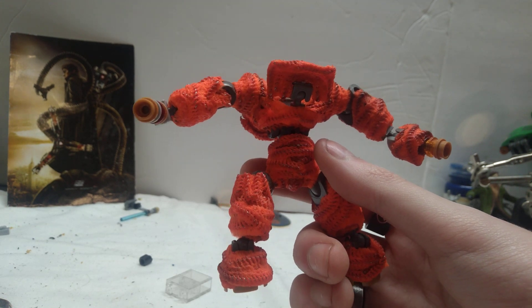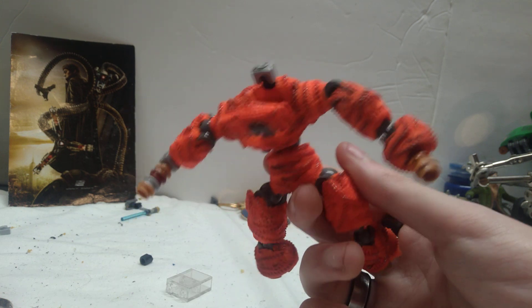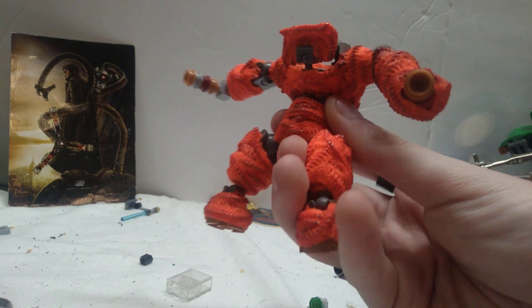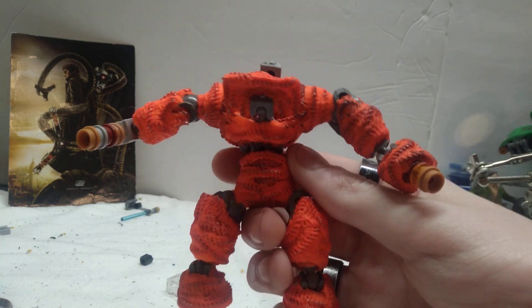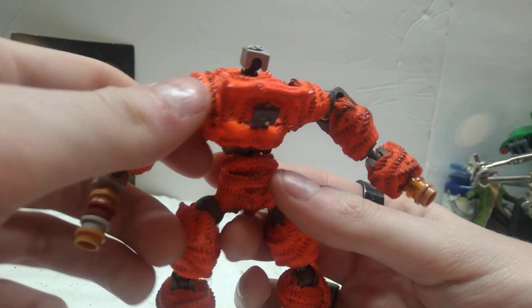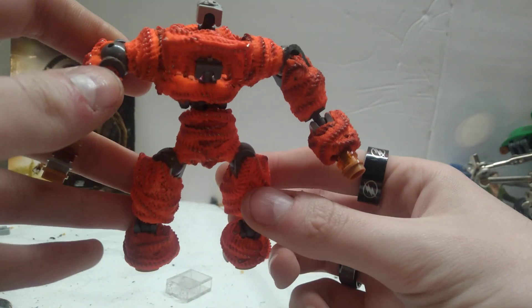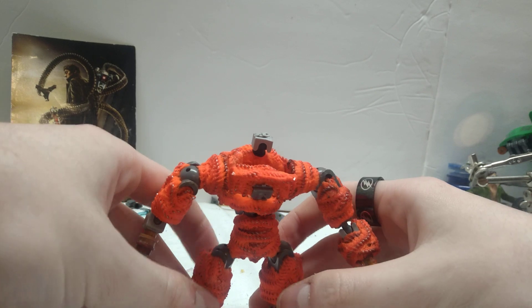Speaking of which, I haven't abandoned the Hulkbuster — I'm still finishing it. I just have to decide exactly what touches I need to put on. I know I'm gonna get this Clayface one done really quick, so I wanted to show you guys before it was done while it was still mid-progress. It's gonna turn out really cool, and I can't wait to show everybody once he's done.